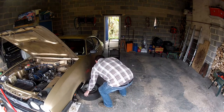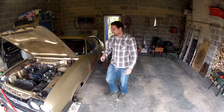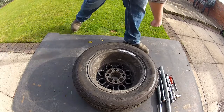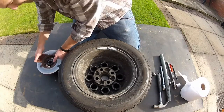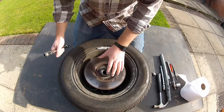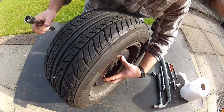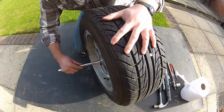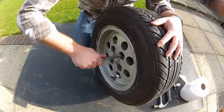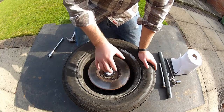Grab a road wheel and a couple of wheel nuts — you can tell where we're going with this. The idea is pretty straightforward: bolt the hub back to the wheel using your wheel nuts, just a little over finger tight is fine.